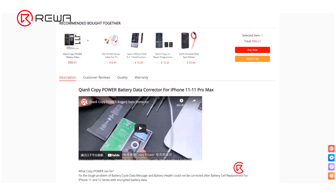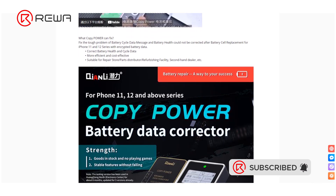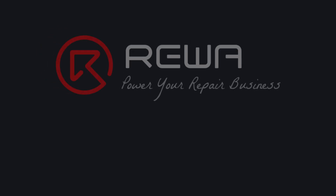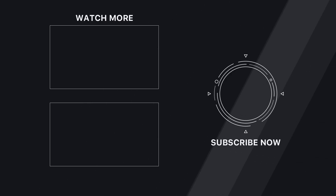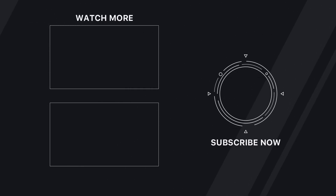You can buy all tools and supplies in this video on Rewa Shop. Please feel free to leave a comment on repair topics that you are interested in. Thank you for watching. Have a great day.